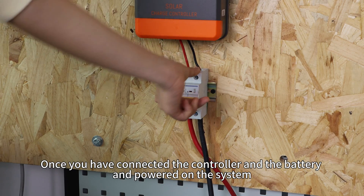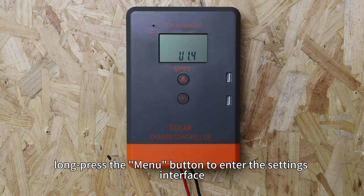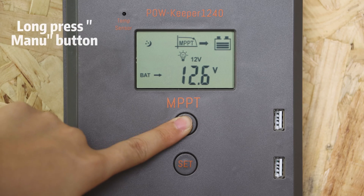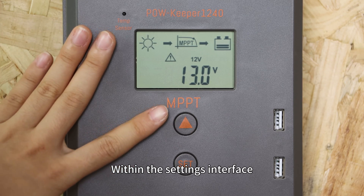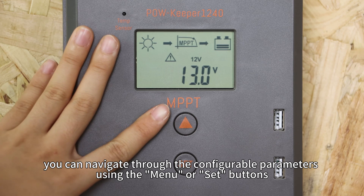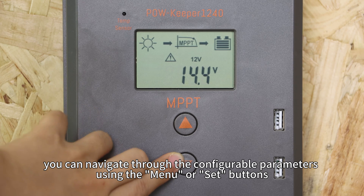Once you have connected the controller and battery and powered on the system, long press the menu button to enter the setting interface. Within the setting interface, you can navigate through the configurable parameters using the menu or set buttons.